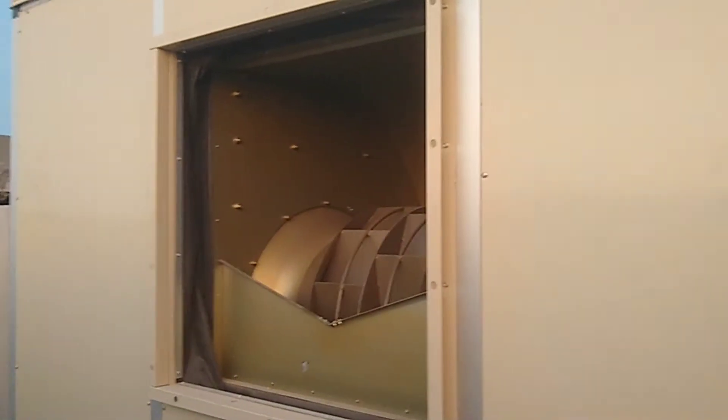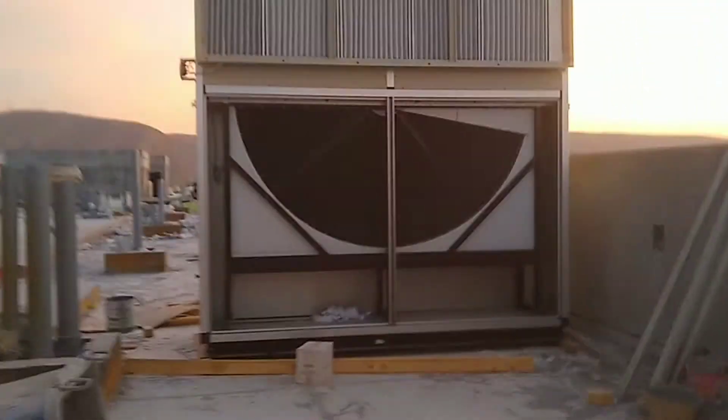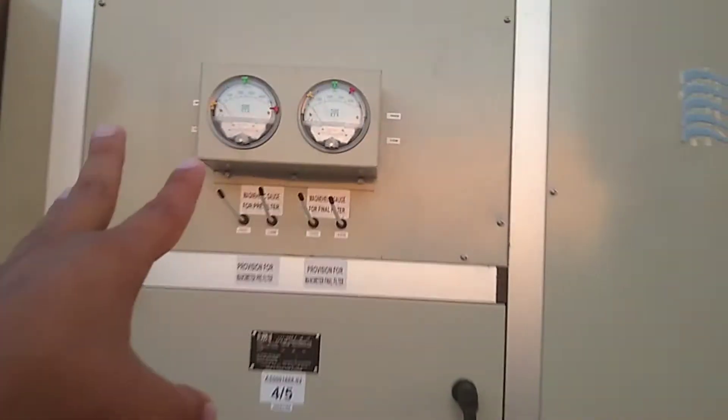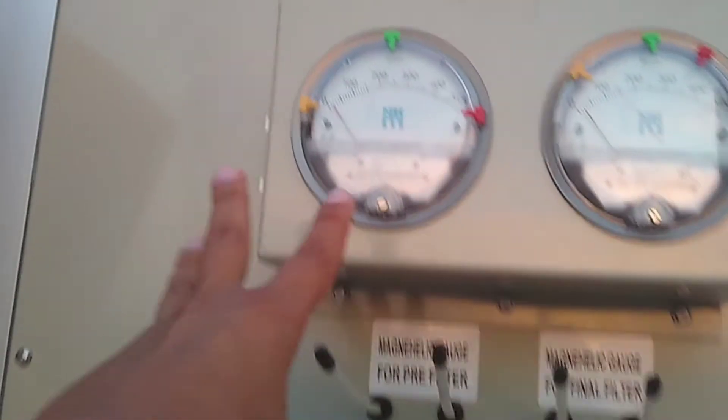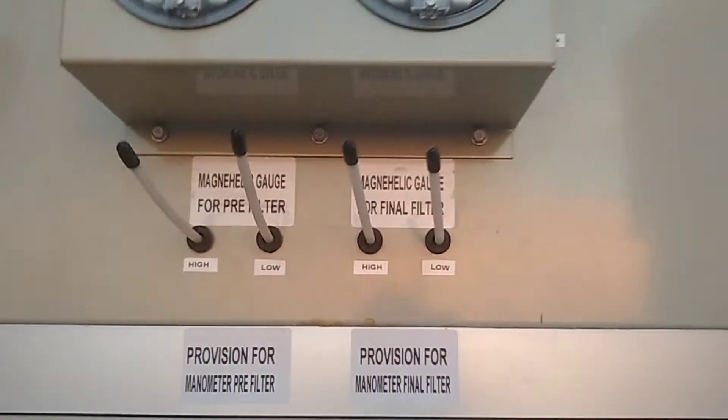After that, the ducting will be connected here — this is where the fresh air will connect. This unit will go in the first section, and here we are using almost five units. I already showed you the filter: the filter pressure — we can find the in and out pressure here.